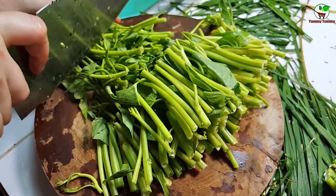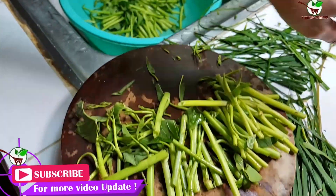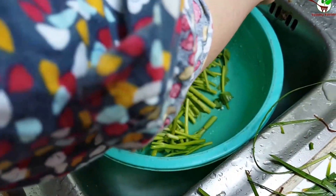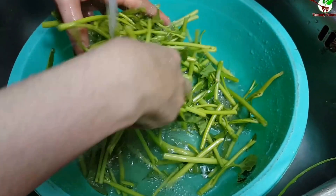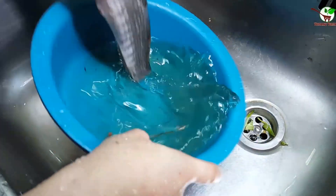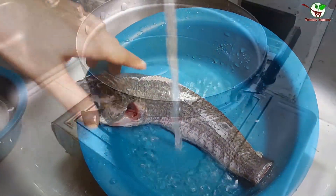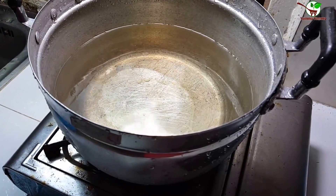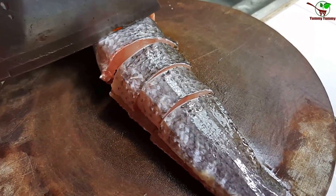Now we need to wash the water convolvulus well. We also wash the fish well. Now we cut the fish into pieces. We add the pot on the glass cooker — we need to boil water. Then we cut the fish into two other pieces.